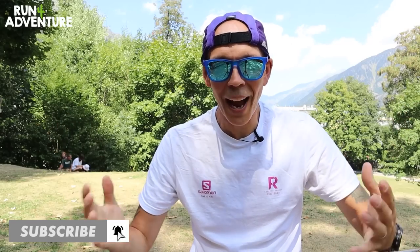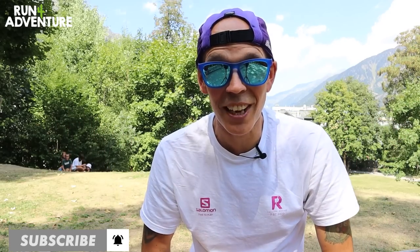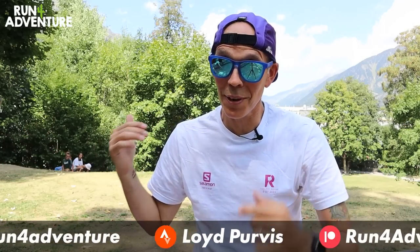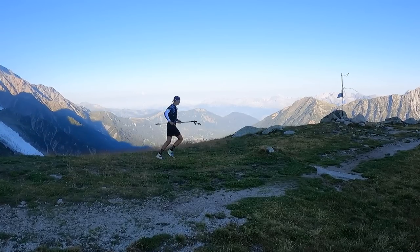Welcome back folks, I'm Lloyd Purvis and this is Run For Adventure. Hope everybody is fit and well. We are still out on our amazing French adventure, coming to you today from our outdoor studio in Chamonix — a pretty impressive view behind me. If you've been enjoying the content from Chamonix, smash that like button, subscribe to the channel if you haven't already, and hit that bell icon so you'll be notified when we upload any new exciting mountain running content.